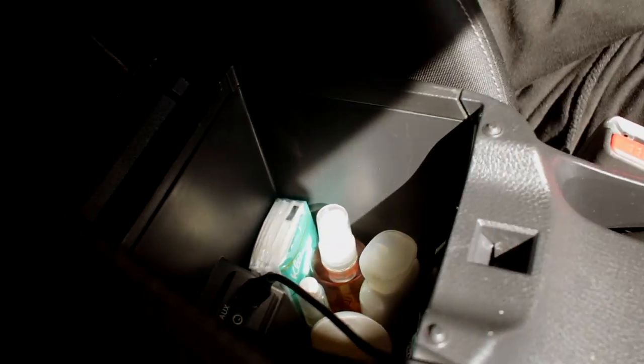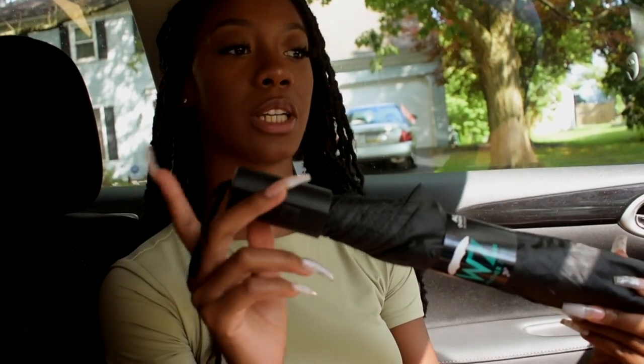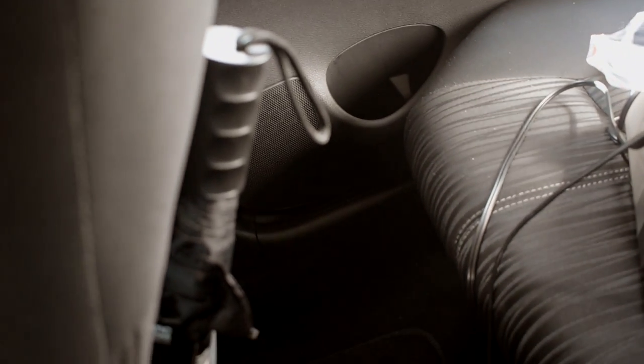Oh yeah, much better. So all my essentials are here. Next thing I got is an umbrella, but this is going to go inside the trunk — or maybe I can just put it in this back little pocket here. Let me show the back pocket. Here is the back pocket, period.